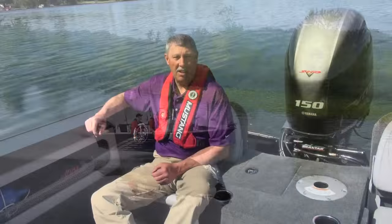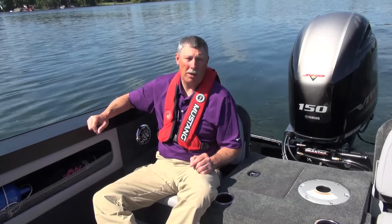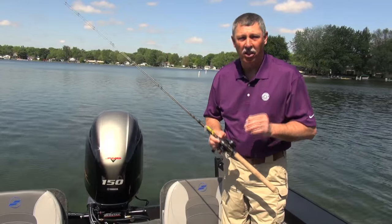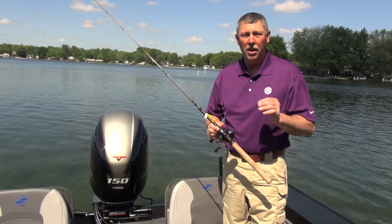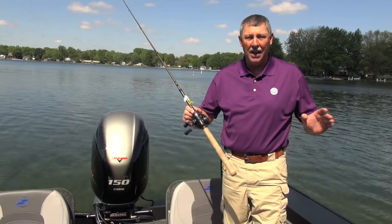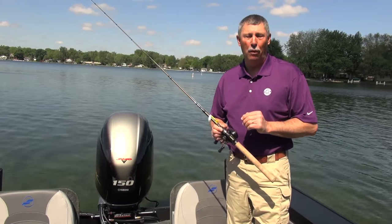The 186 Super Fisherman is 18 foot 7 inches down the center line, has a 100 inch beam, and its maximum horsepower capacity is 200 horses. A big part of what makes the 186 a great fishing boat is the PowerTrack hull — that's a StarCraft exclusive. It's a reverse chime hull design that really splits the waves, pushes the water out to the side, gives you a nice smooth re-entry, and makes it an ideal fishing boat for big water.